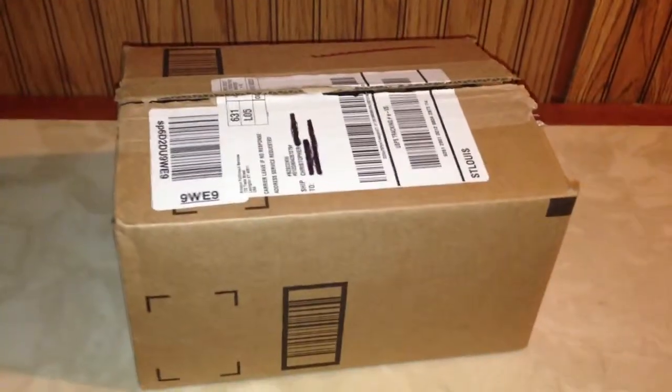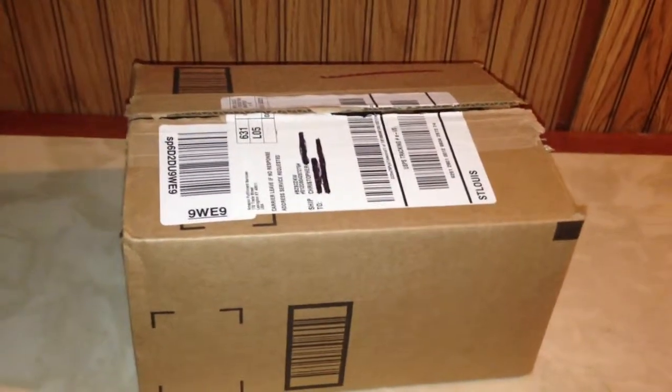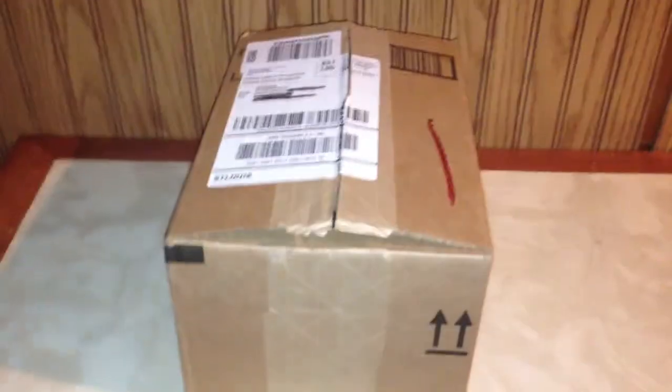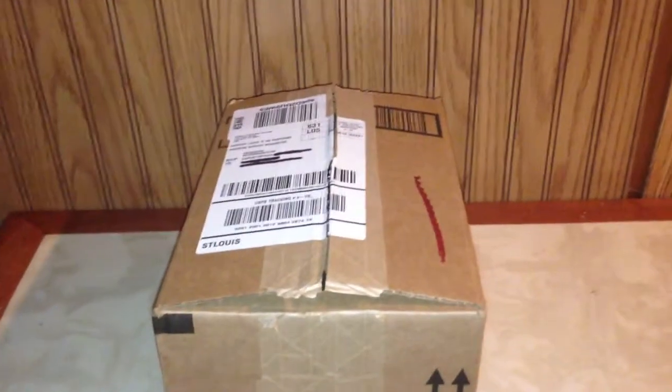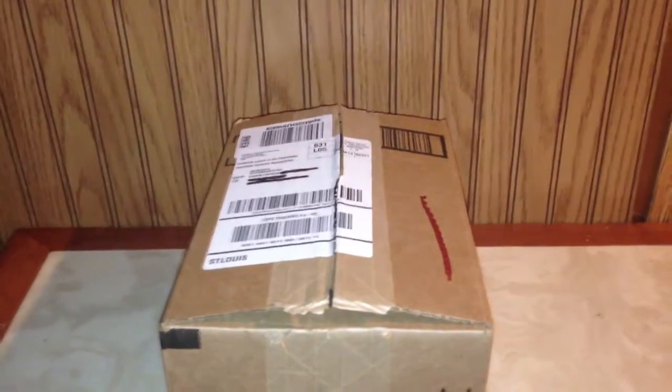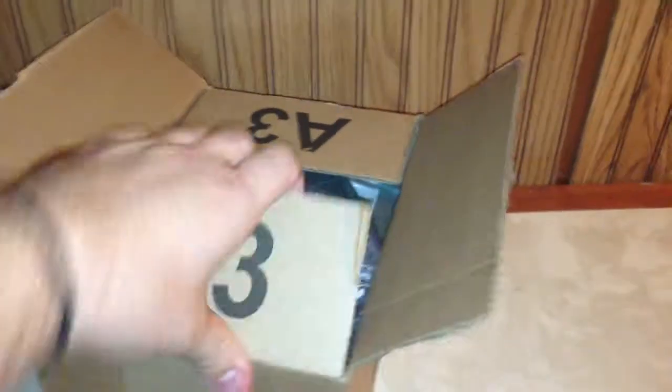Hey YouTube, how's it going? Amateur Marksman here with the unboxing for you. I've been waiting to get this for a while, but I just ordered it from Amazon Prime on Saturday and it just came today. I'm going to go ahead and show you what's in the box. I already cut it because I don't have a tripod and cutting boxes without a tripod really sucks.